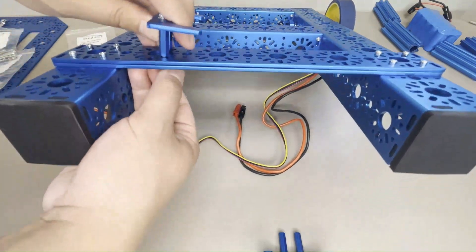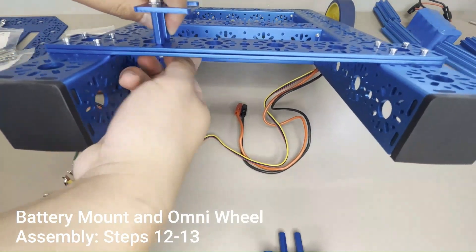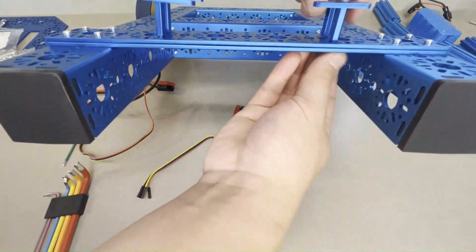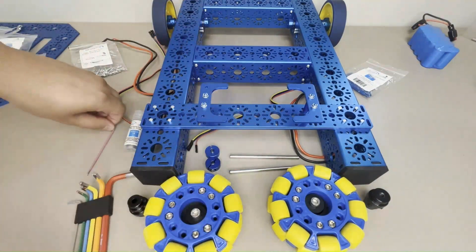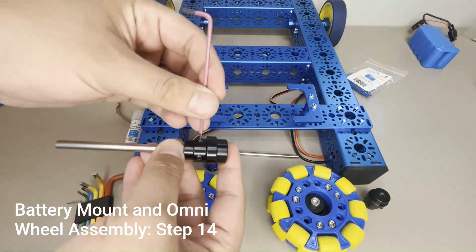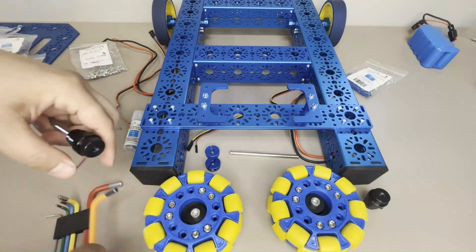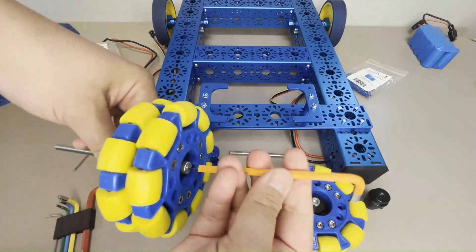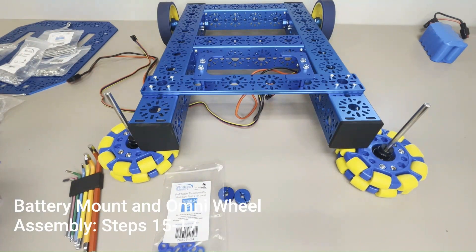Then attach the battery clips to the flat brackets using two M3 x 12mm socket head cap screws for each clip. The battery clips should be placed so that two hole patterns are between them so that the battery will fit. To assemble the front wheels, insert a 6mm x 96mm D-shaft through the shaft hub that comes with the Omni wheel, tighten the hub set screws, then secure the wheel hub to the Omni wheel using the 5mm hex key.